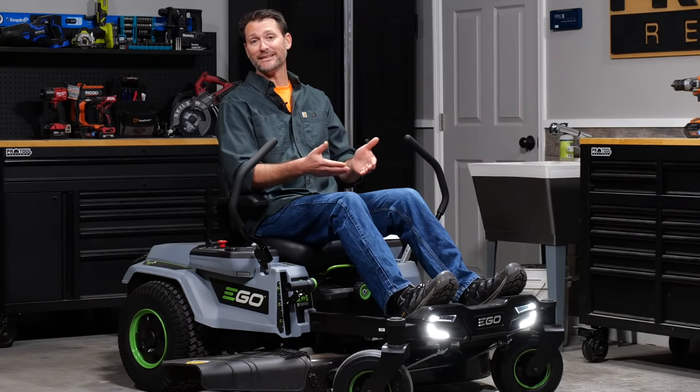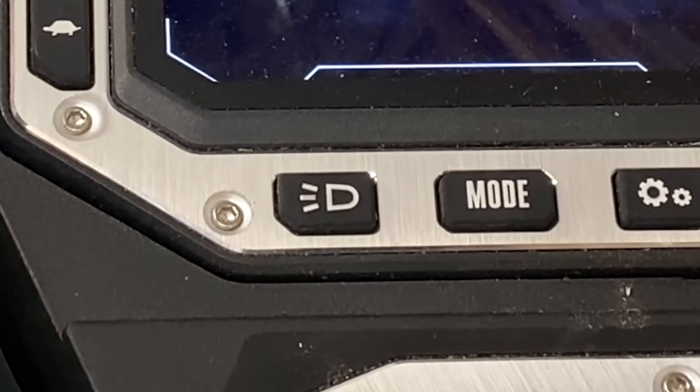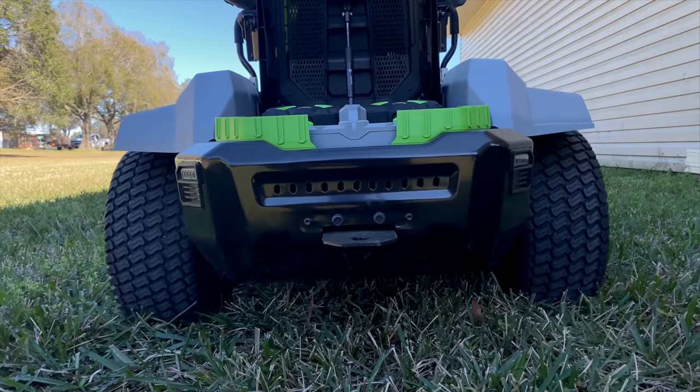Looking at the front of the mower, you can see the LED lights. These are always on whenever the mower's on, but if you hit the light button on the control panel, you get even more, so you can mow in low or even no light whatsoever. On the back, there's another set, and those blink when you're in reverse, so anybody standing behind you will know you're coming.